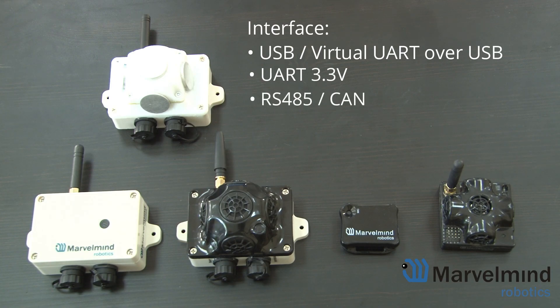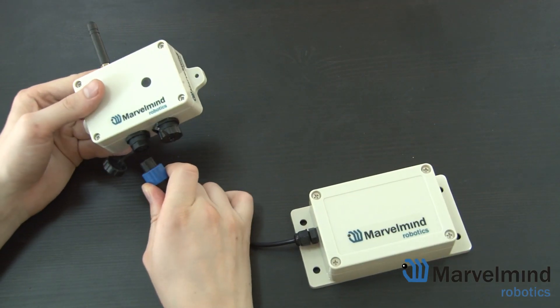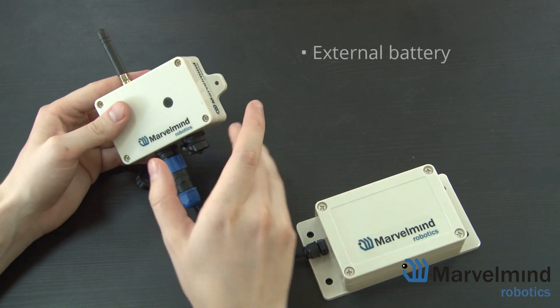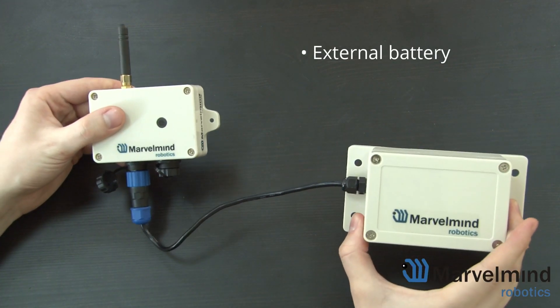Optionally, you can choose to replace RS-485 with KON. The industrial beacon also supports an external battery, giving you flexibility to have a larger or smaller battery based on your needs.